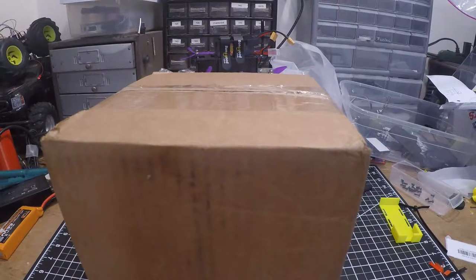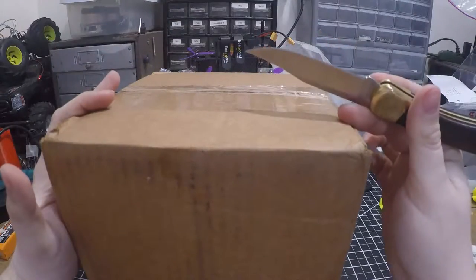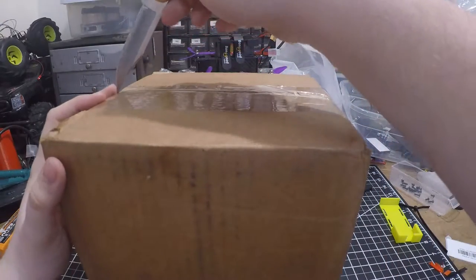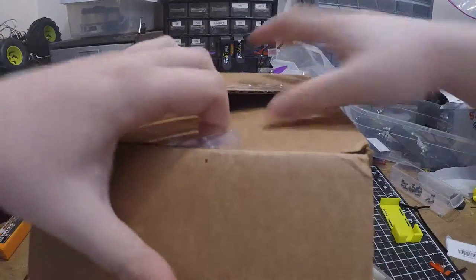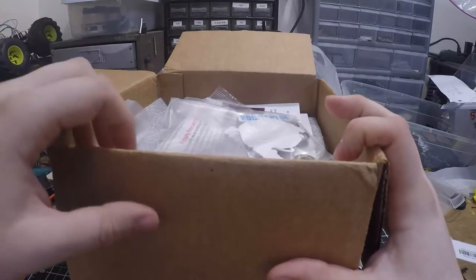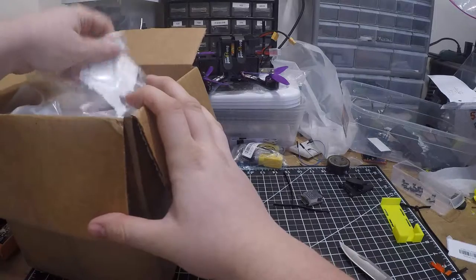Hello everybody, welcome back to another video. Today I am going to be opening this box from MakerGeeks. I signed up for their monthly filament surprise box subscription, so I'm going to go ahead and open it up and see what we get. This is my first one, so I have no idea what's in here — though I have watched some other people's videos on what they got.